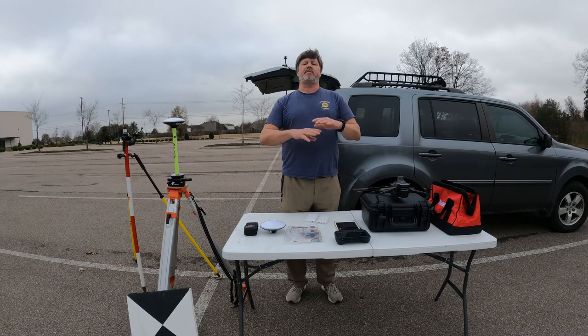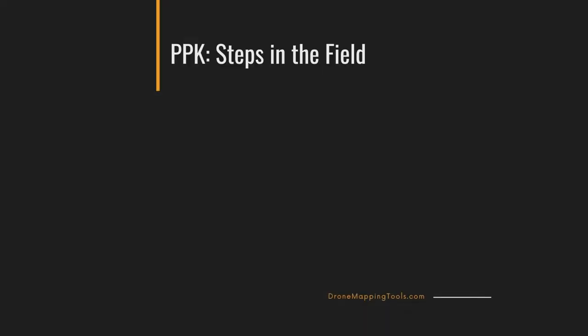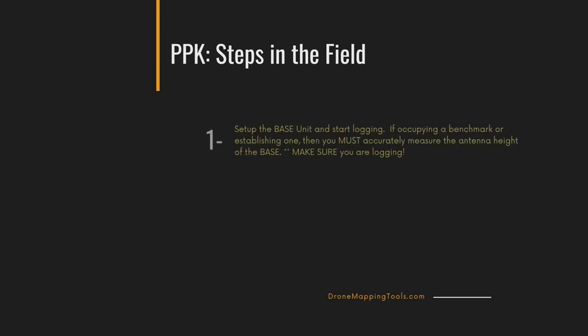I want to show you today the complete workflow — not just a segment. We're going to cover everything. Before I go into the field section, I'm going to do a very quick runthrough of the four steps in case you just want to take this and move on to the office processing. Step number one: set up your base.